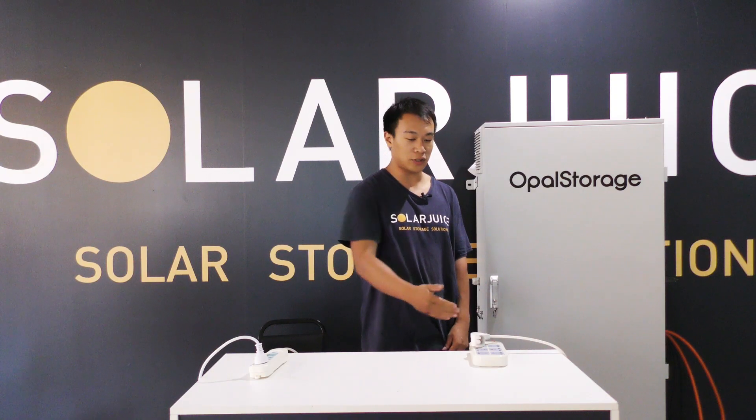Today I will introduce you to four operating scenarios of OPPO storage. First, I use a multi-circuit to represent the main switchboard, and it is connected back to the grid where the CT is installed. We also have another multi-circuit to represent the EPS load.